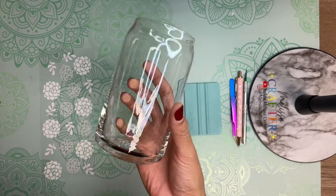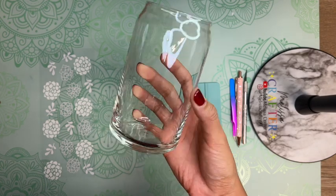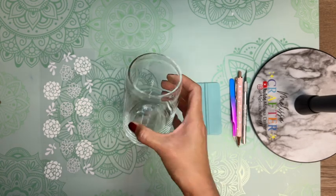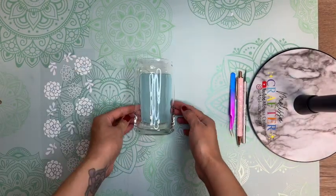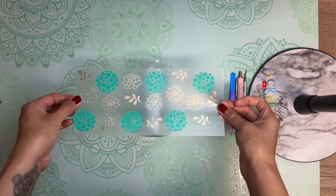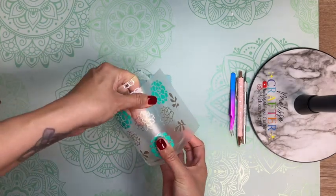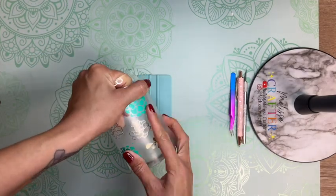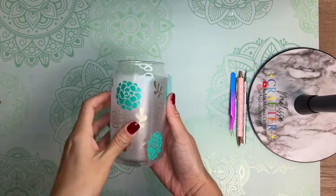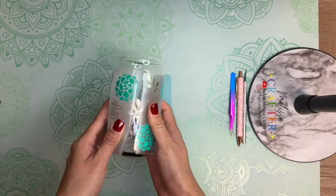The bamboo lid and glass straw that I showed in the beginning of this video, which were on this cup, I also purchased on Amazon — I'll link those down below in the video description as well. Now that my decal is ready, I'm going to place it on my cup. I did clean my cup off with an alcohol prep pad to make sure I had a clean surface so that my vinyl decal can adhere on well. I am now going to place this as centered as possible and use my fingers to press down on my decal.